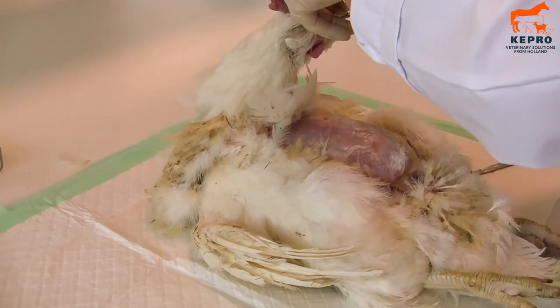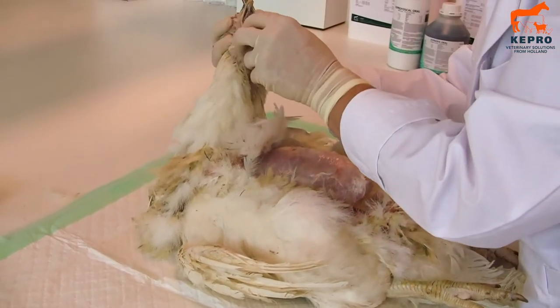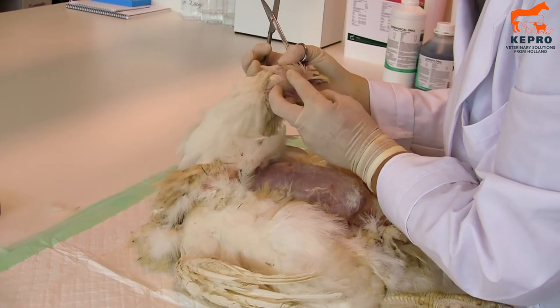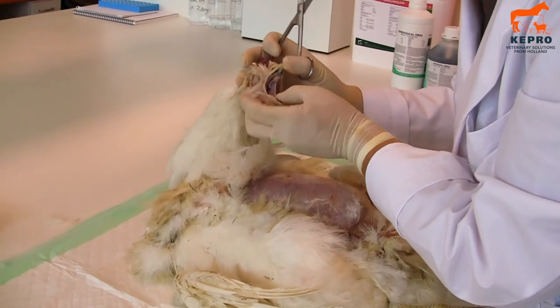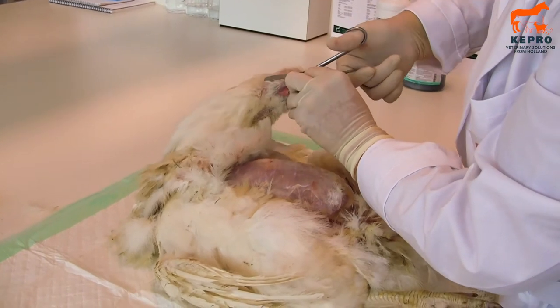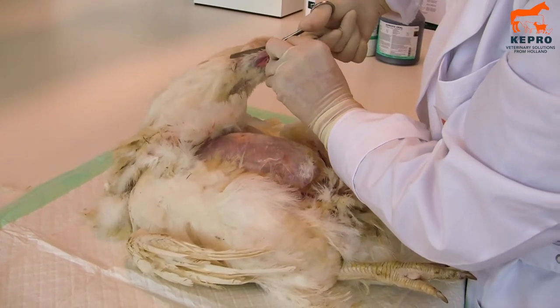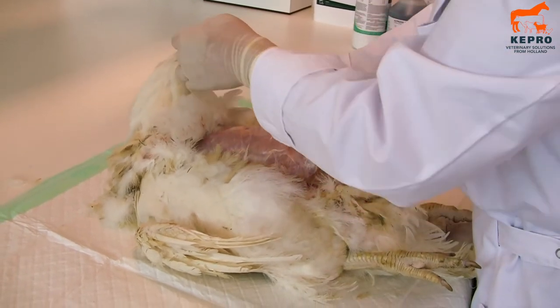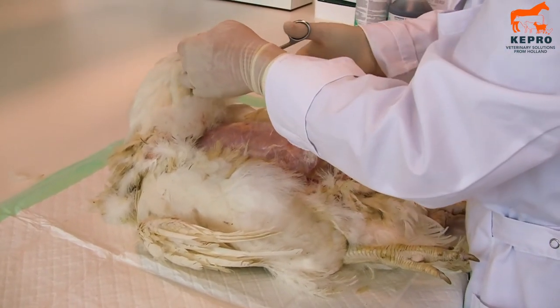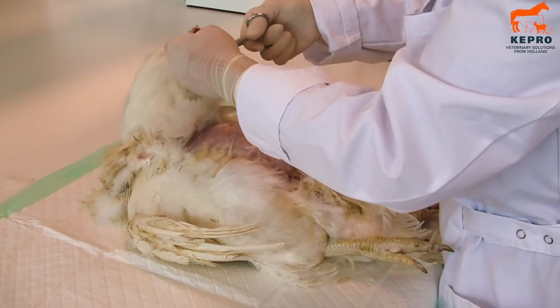First you look into the beak where you don't see any discharge. Look into the eyes if there is no discharge. This all looks fine. You can see this is a strong broiler breeder. Normally when you do this on a broiler chicken it's a little bit easier.